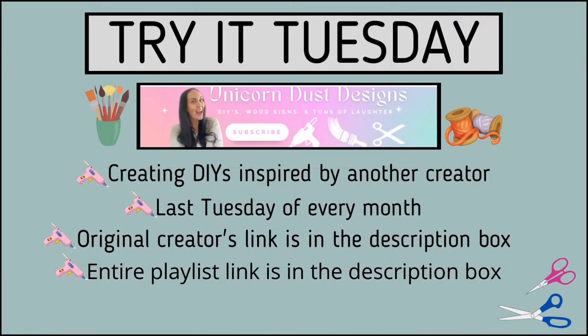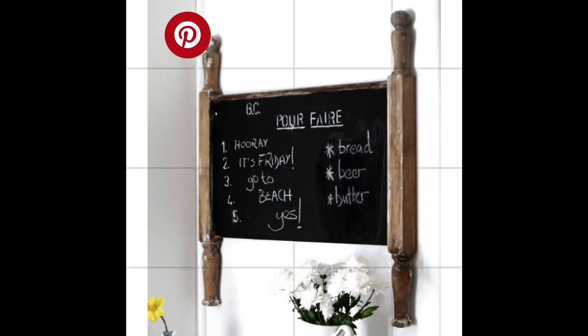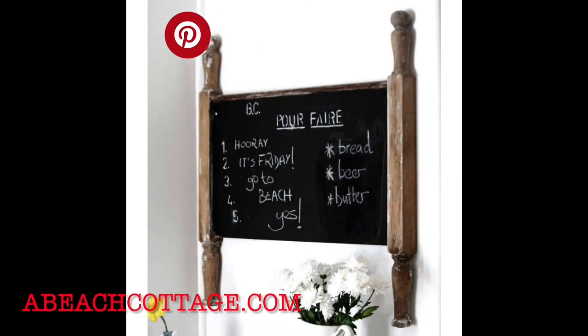Today's video is part of Try It Tuesday, hosted by Sammy at Unicorn Dust Designs. She is funny, she is great — she's become a good friend and you're going to love her channel. This is where we create DIYs inspired by another creator, on the last Tuesday of every month. We'll link the original creator's link in the description box as well as everyone's videos on the playlist, so be sure to check out that description box.